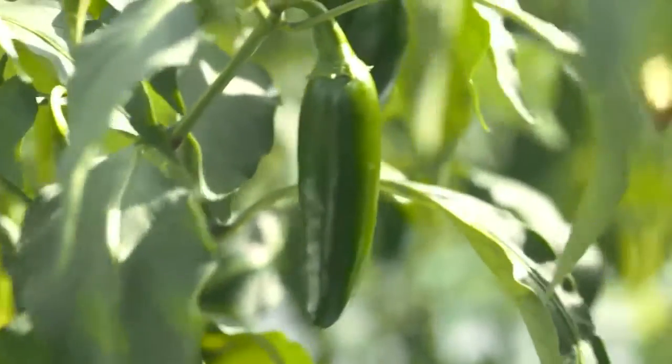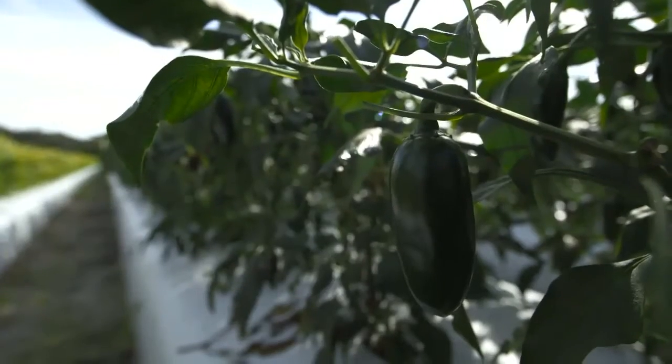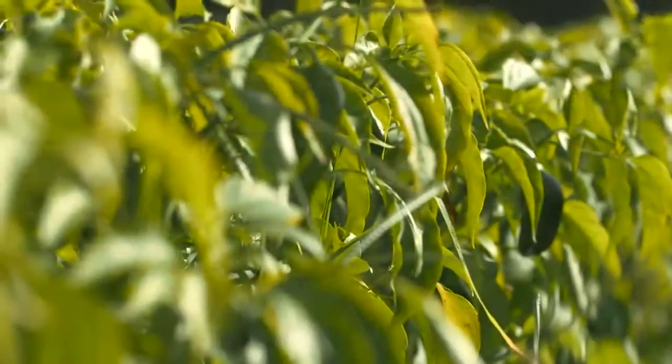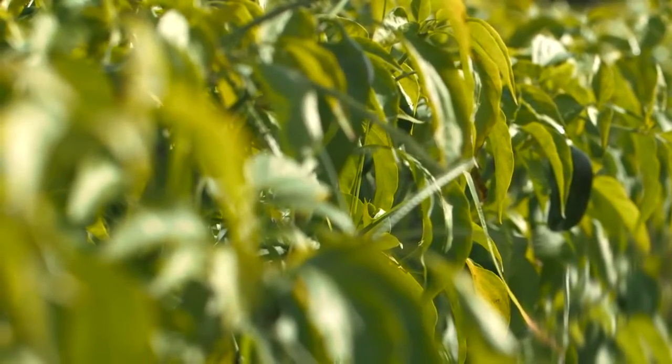We're here in our field of jalapeno peppers, and if you look at the plants on either side of me, you can get a good view of a compare and contrast of what a nice, healthy jalapeno plant should look like with dark green leaves. And on this side, we see plants where the leaves are starting to yellow, and that's a clear indicator that there is a nutrient deficiency in these plants.